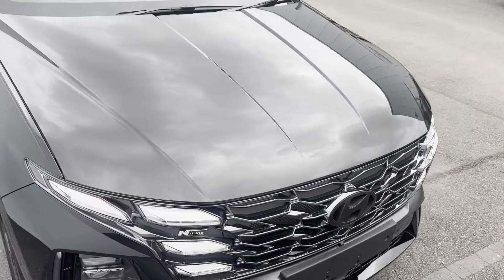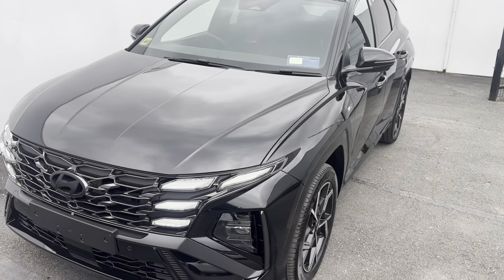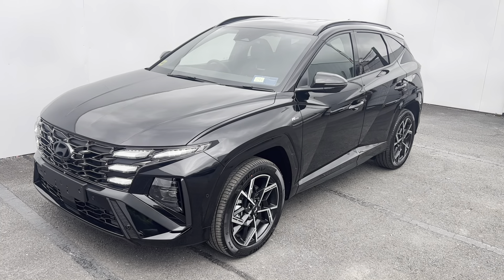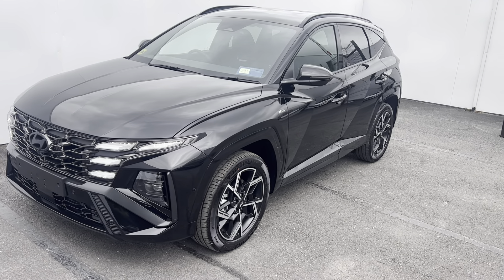So once again, that is the all-new Hyundai Tucson facelift N-Line 1.6 petrol plug-in hybrid model. If you have any questions about this car, please give us a call here at our dealership in Naas on 045 254 000.